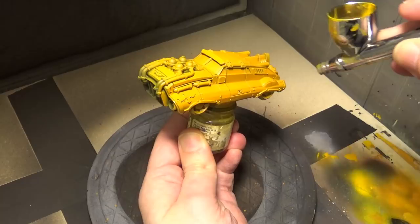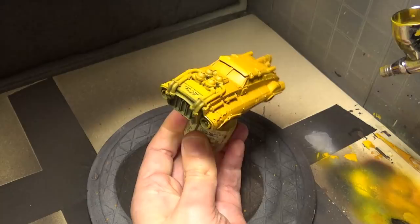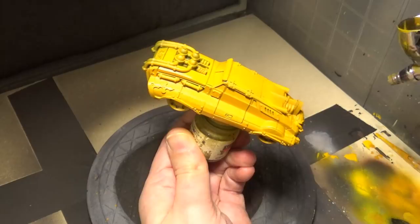On top of that, we are now working with Game Color Sun Yellow, and we're leaving the previous brown coat a little bit in the recesses. We're mainly concentrating this Sun Yellow on the top of the fender areas and the roof and the hood.